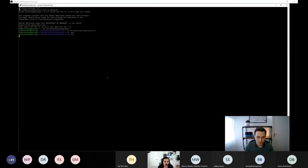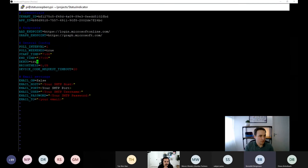The host asks to zoom in on the environment file so attendees can see all options. The file contains: Tenant ID and App Registration ID from Azure; common API endpoints; poll interval in minutes; a flag for polling on weekends; start and end hours for polling (outside these hours, LEDs turn off); debug mode; LED brightness; device code request timeout in minutes; and email configuration — SMTP host, port, username, password, and recipient — so the Pi can email the device code to a user.